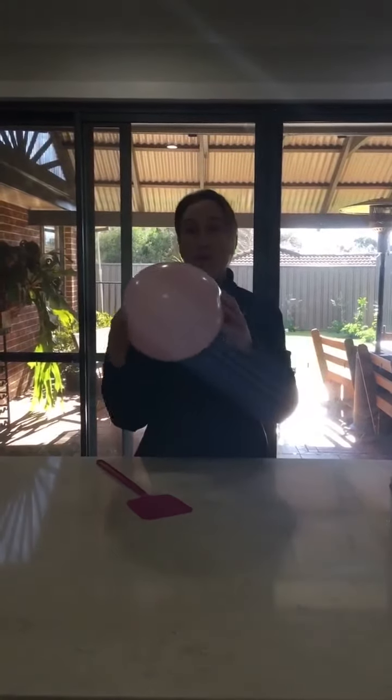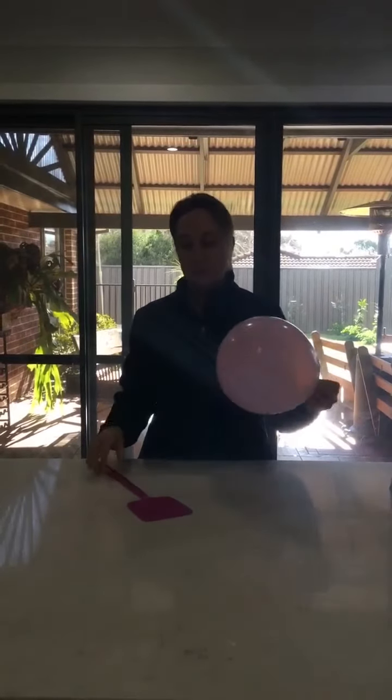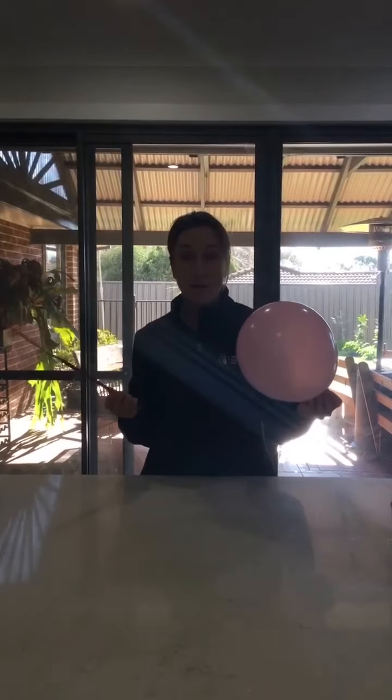You could maybe try some of your own Olympic sports at home using a balloon. You can use the balloon for lots of different things. You can use a fly swat to hit it. You could play basketball, you could play tennis, hockey.